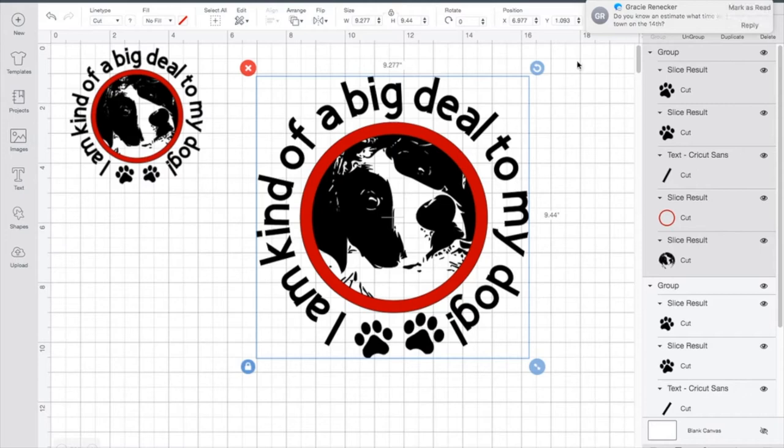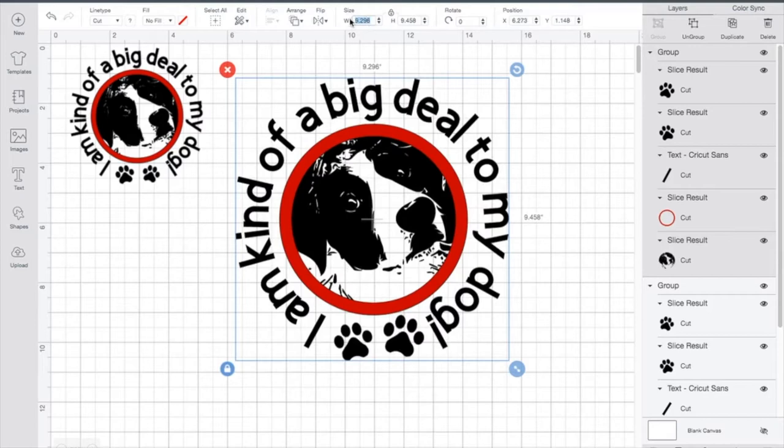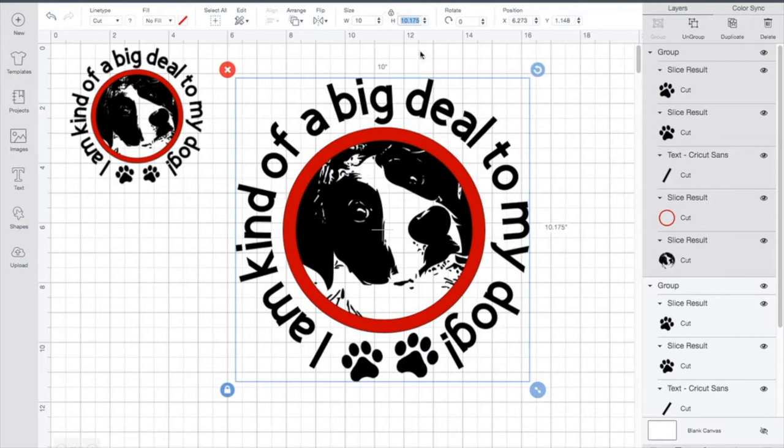Now you want to grab all of those items and group them. The reason why we're using group and not attach is that attach would turn everything to one color, which we don't want. We want to group them so we can resize to the size we want on our bag. Now that I've grouped it, I can resize it. The bags I'm using are the Cricut infusible bags — 14 by 14. So I want this to be a really good size image, I'm going to make it 10 inches and let the proportion stay. I'll leave the lock on so the proportions are maintained.